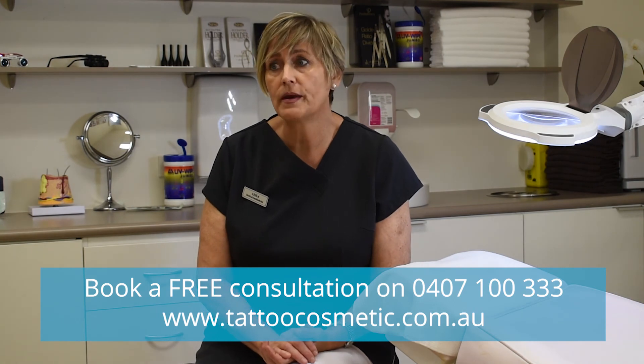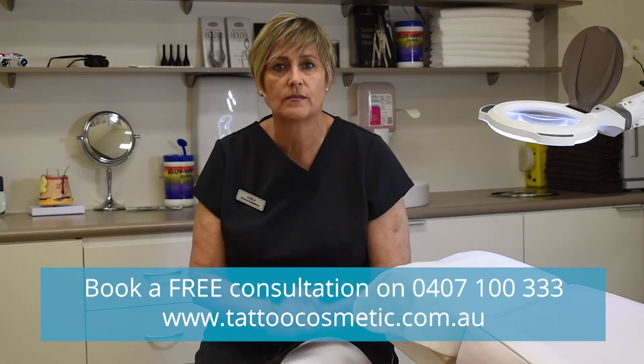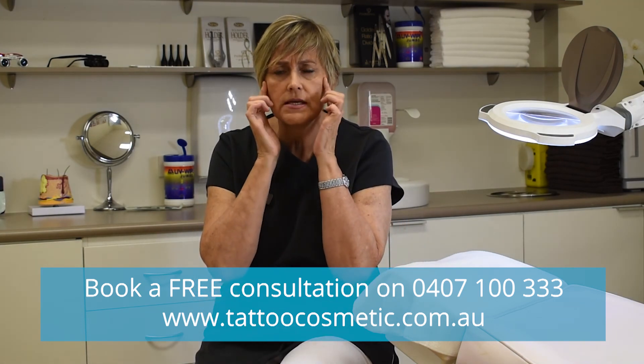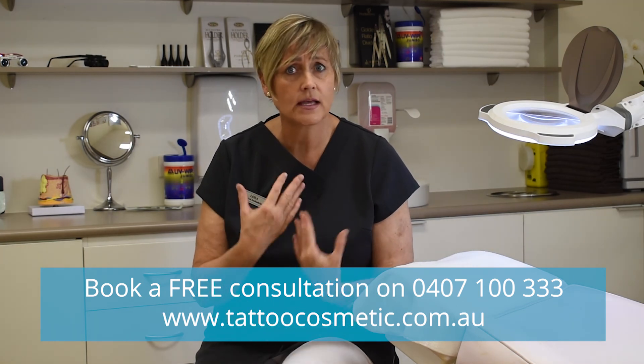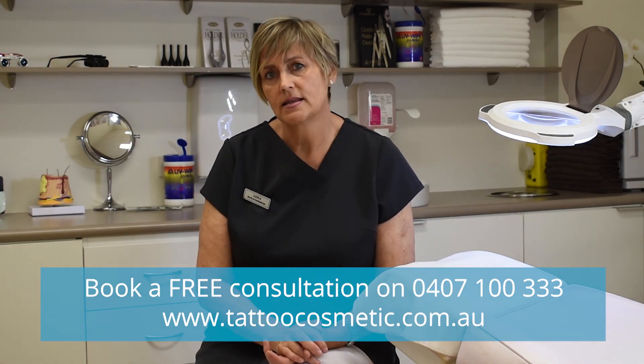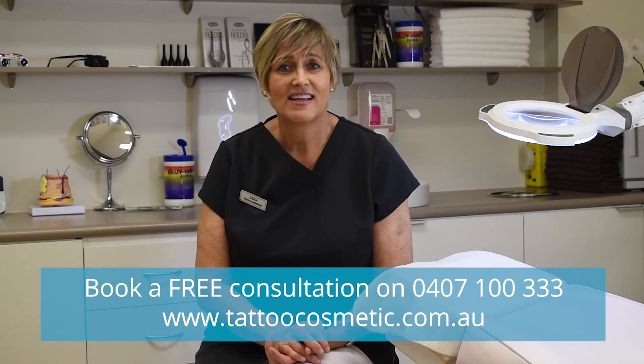Very common areas are on your forehead, sometimes on the sides of your face — very common around here. It's usually the face area that gets them. I get them as well, and again, not very attractive. So if they bother you, it's easy — just give me a call and I look forward to hearing from you.